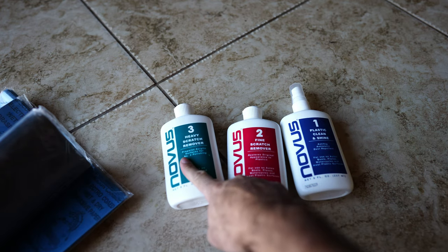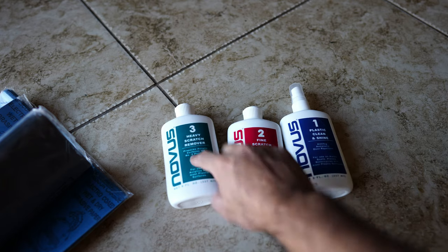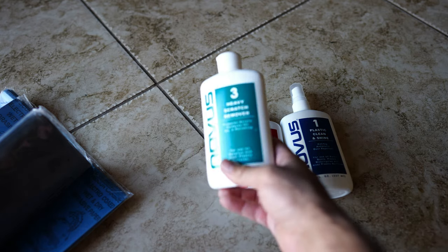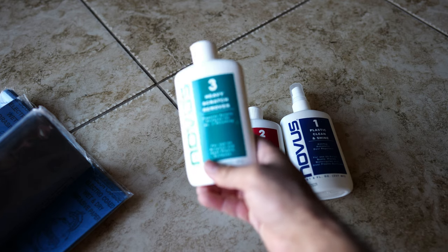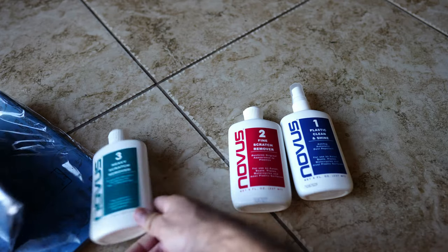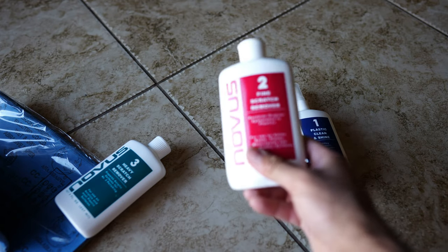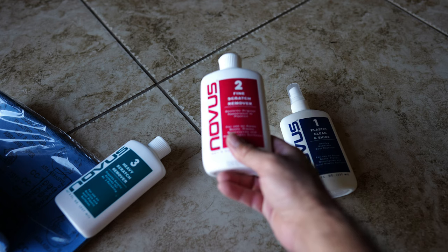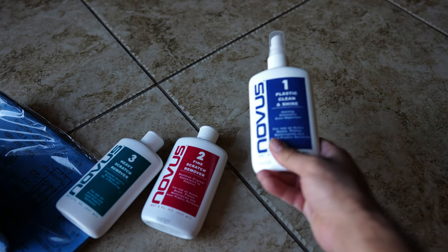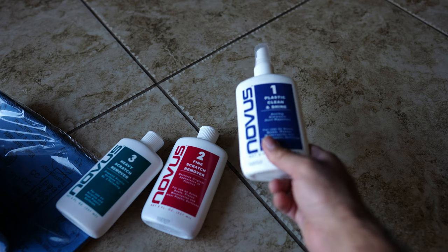We're going to start with step three, then two, then one. This green bottle here will help remove the deepest scratches left behind by the 2000 grit sandpaper. From that point on we're going to move to step two, which will remove the finest scratches left behind, and then this last step will get rid of anything that is still left behind.